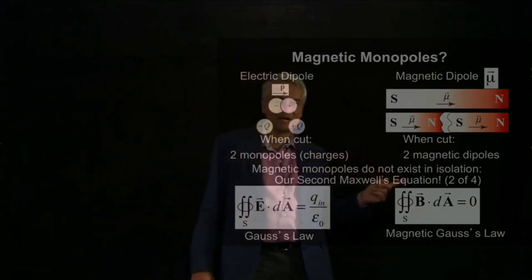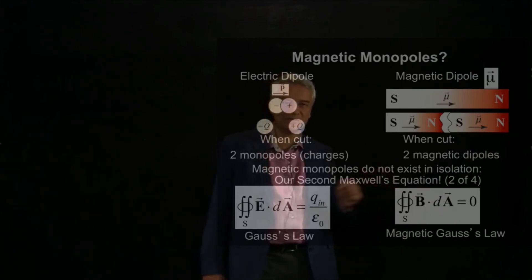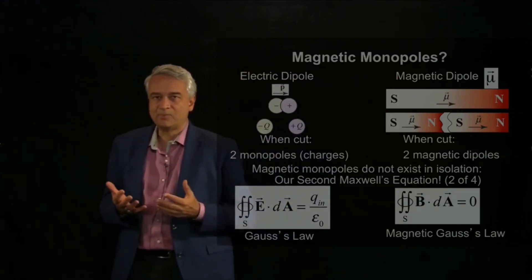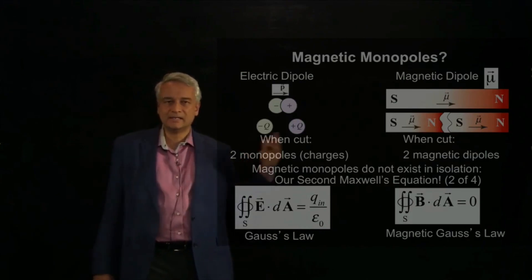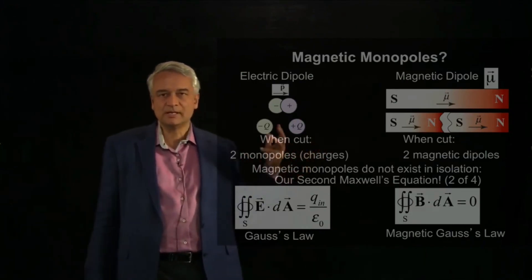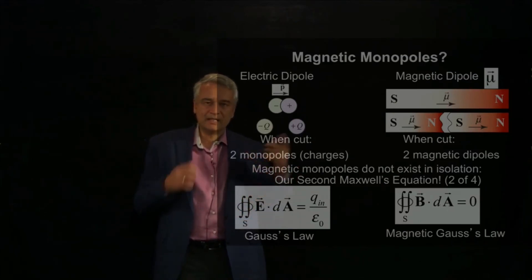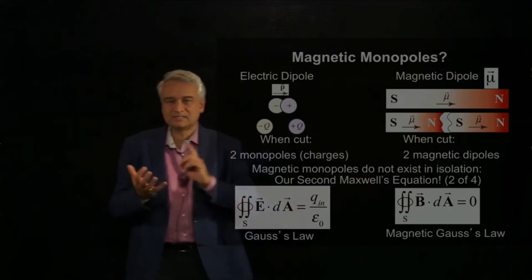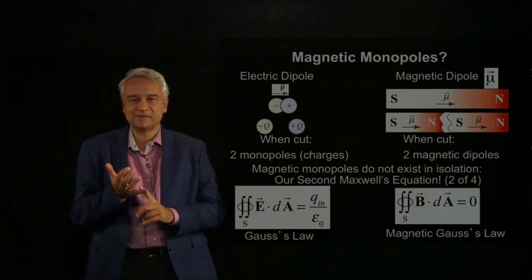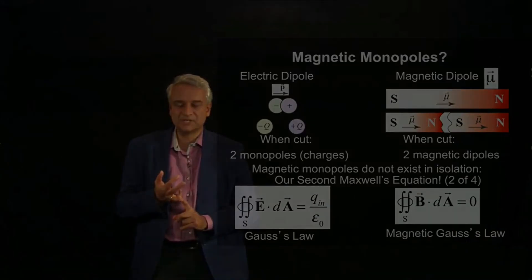That basic fact of nature is encoded in the second of Maxwell's equations — the magnetic form of Gauss's law: the integral of B·dA, the magnetic flux around any surface, is always zero. We now have two of Maxwell's four fundamental equations. Everything in the next part of 802 will be built on this second Maxwell equation — the magnetic Gauss's law — plus the Biot-Savart law, which gives how much magnetic field is made at a given point P by some moving charge, plus magnetic superposition.